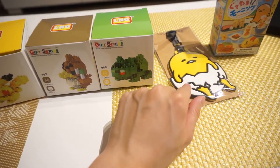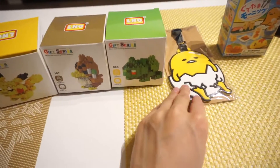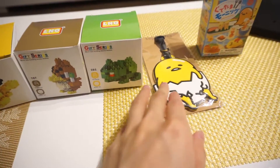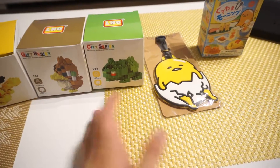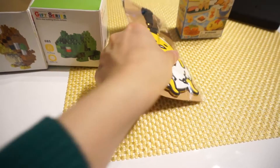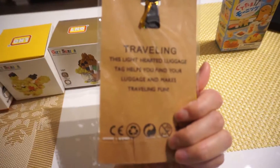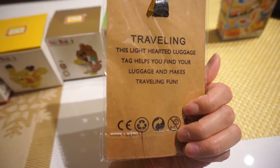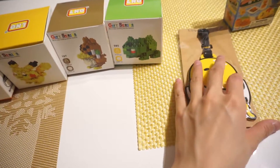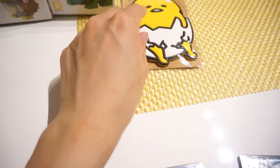He also got me this Gudetama luggage tag, which I adore — it'll be very handy because I lost my previous one. I bought a luggage tag from the dollar store and it got ripped off the conveyor belt, but it was only a dollar so that's okay. This will be a cool luggage tag to use. The tag helps you find your luggage and makes traveling fun, and I wonder if I can put a card in it too.